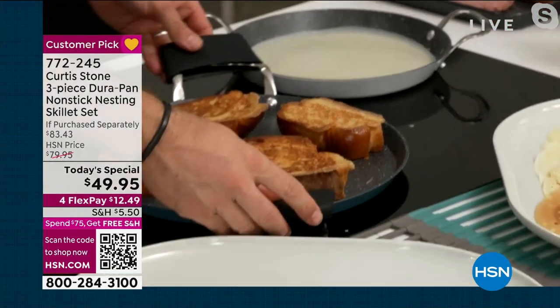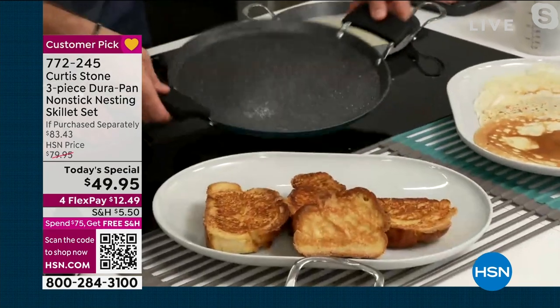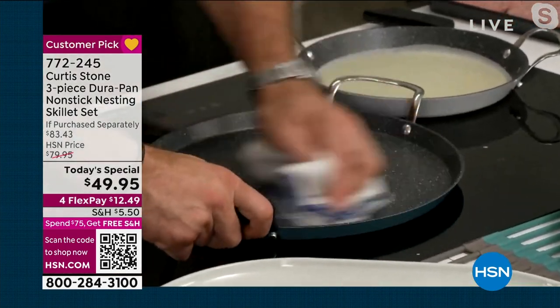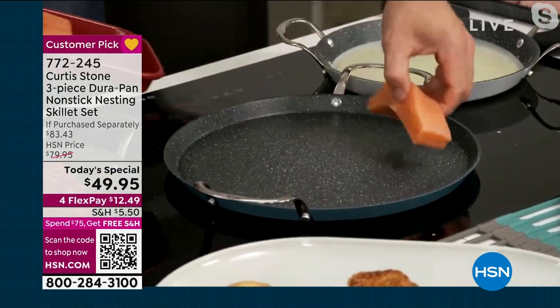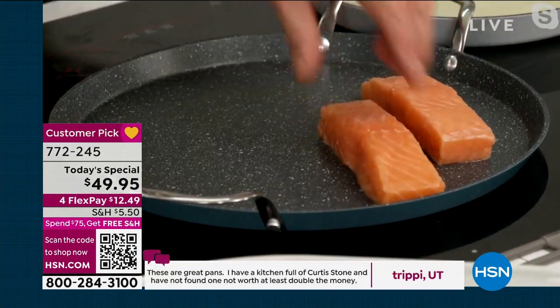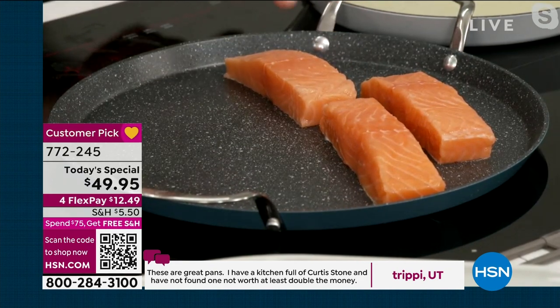I did my French toast before — again, no oil or butter. The reason I keep talking about oil or butter is if you cook with one tablespoon of butter, over the course of the year that adds up to a whole lot of butter. I'm going to put in my salmon. No oil or butter again.